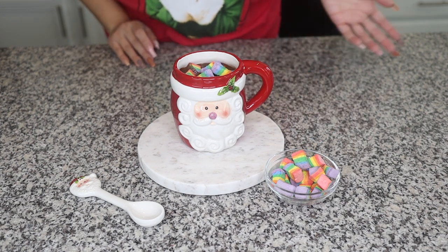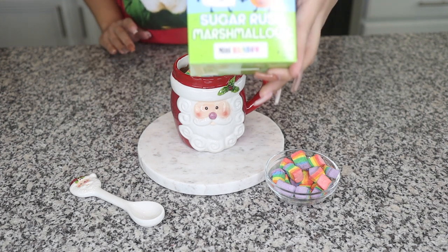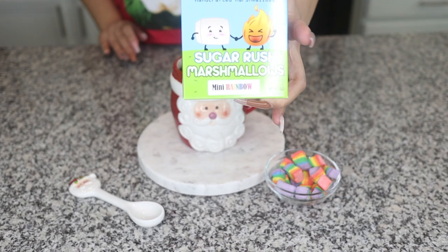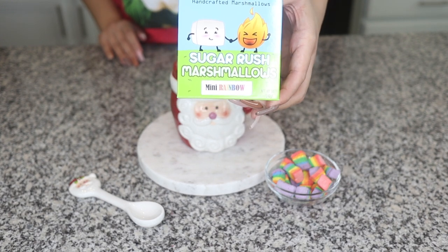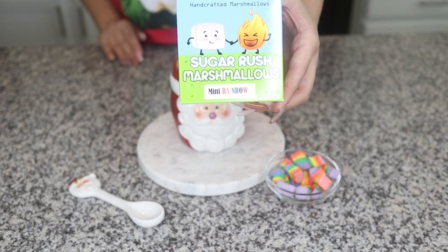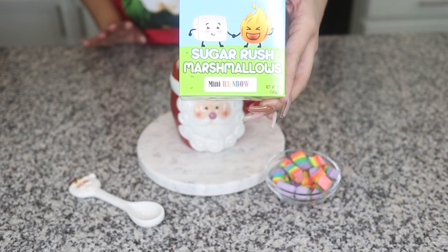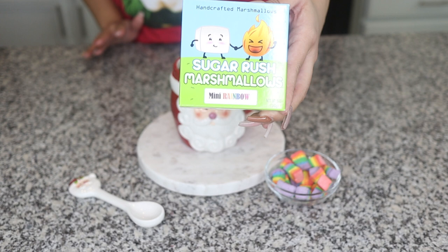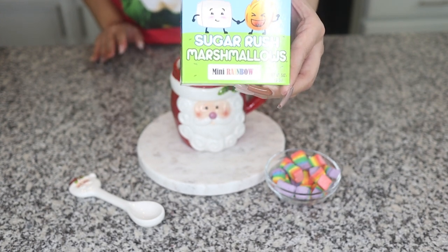If you guys are from Florida and want to know more about these marshmallows, they are from Sugar Rush Marshmallows. They are a food truck, but they also have a store where you can pick up your orders. I love supporting small businesses, so go check them out. They're amazing — they have gourmet marshmallows and a lot of other desserts that include marshmallows. Super yummy, make sure to go and follow them. I will put their link down below.